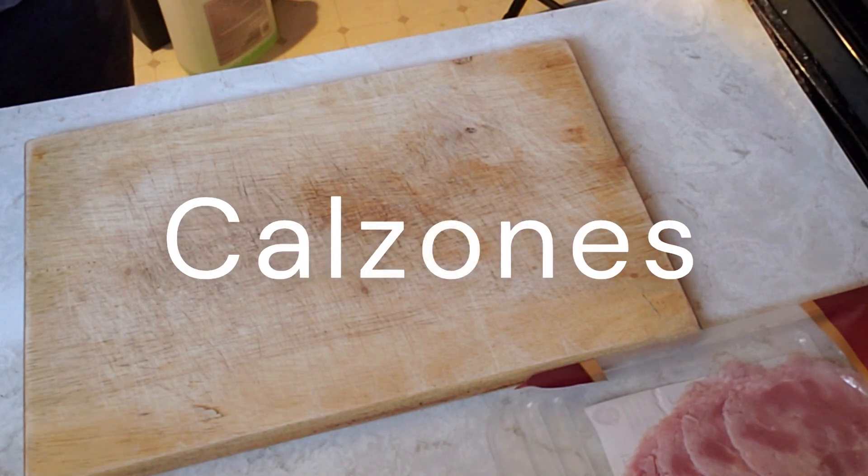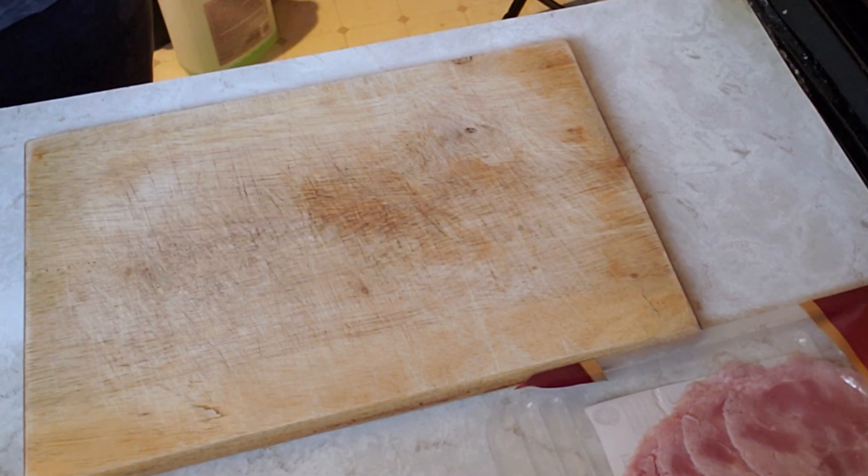I'm making calzones. First we need to make the dough. I use a bread machine — it takes one and a half hours.